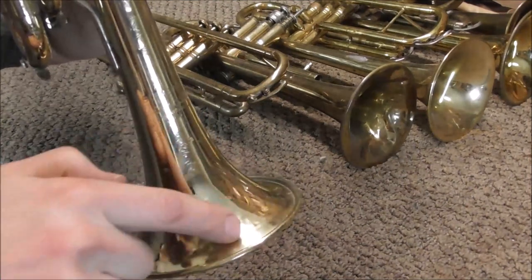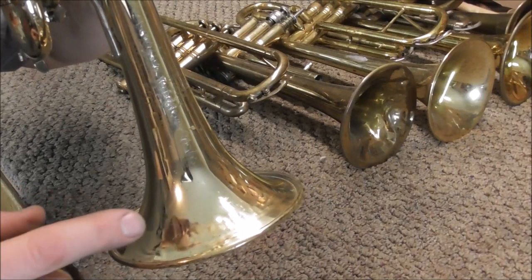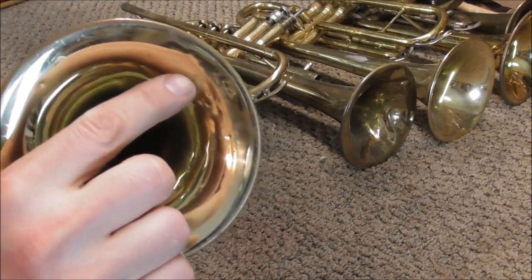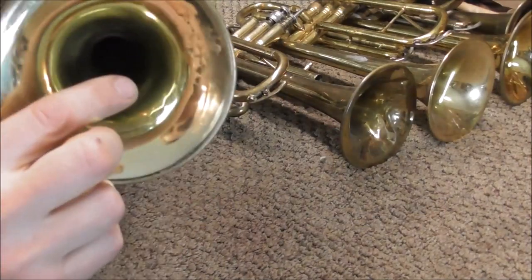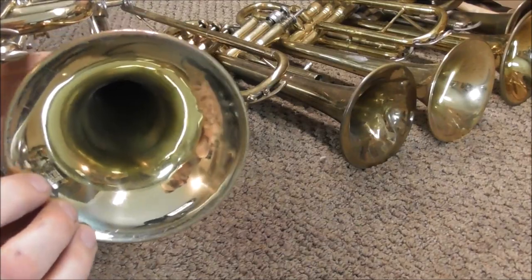This trumpet has a crease on the bottom of the bell flare, and usually this tool would work well on these type of dents. But somebody took a pliers and tried to get the dent out, and they made a whole bunch of dents right here. This mandrel would not work quite as well on these dents, but you probably could use it if you needed to. For dents like this, I would probably rather use the bell iron than the bell flare mandrel.